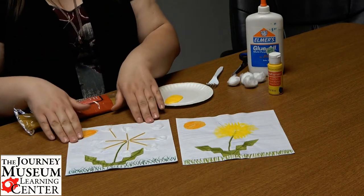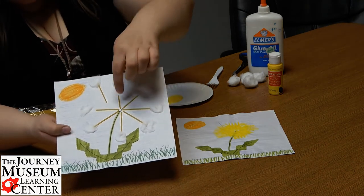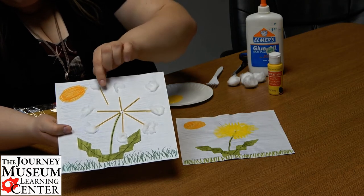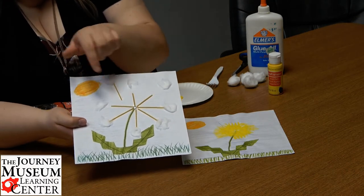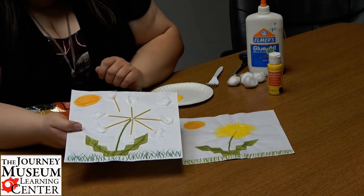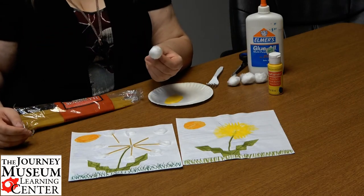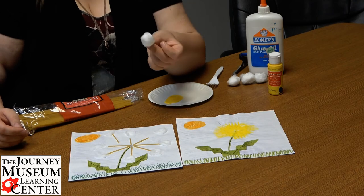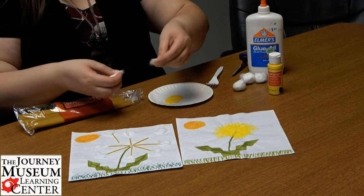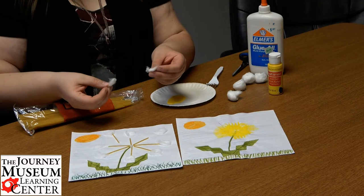Let's do the white one first. When you look here, you see some dandelion seeds with the white fluff on them, and one is starting to float away. You can arrange yours any way you want — even on a big piece of paper with them floating all the way across. The white fluffy part is just cotton balls. You only need one cotton ball for a project. Just take a cotton ball and pull it apart into little pieces — whatever size you want — and that's that white fluffy part.